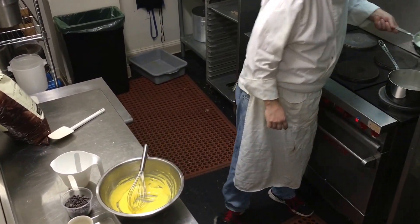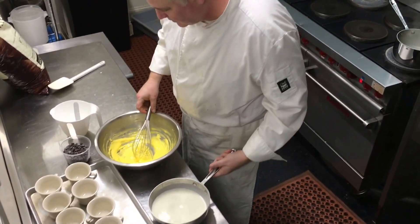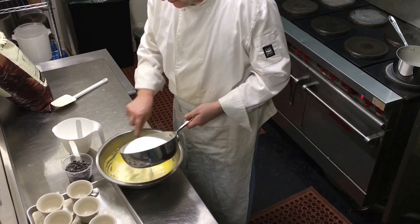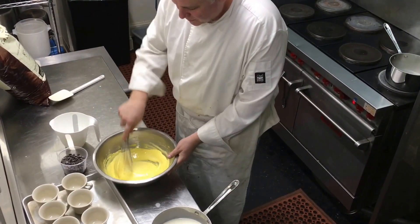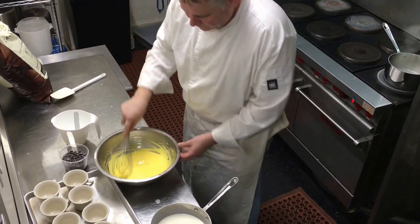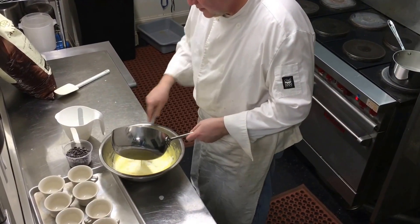We're going to take our half and half, which is at a simmer, and add a little bit to the egg mixture. We do what we call tempering — we don't overcook our eggs by adding the whole thing at once. Then we're going to add the rest of it.